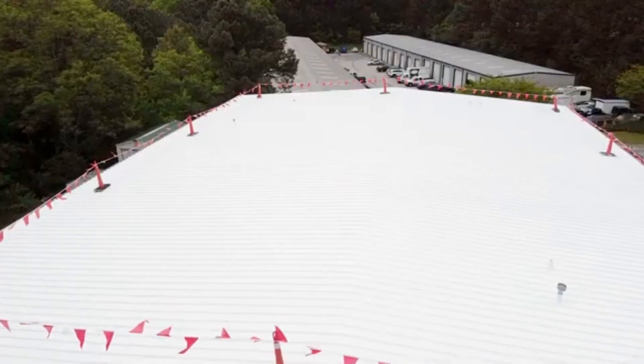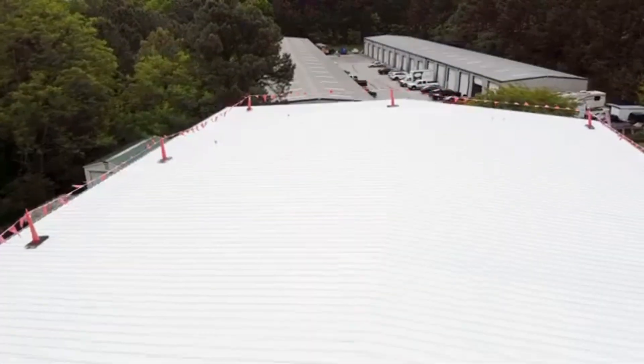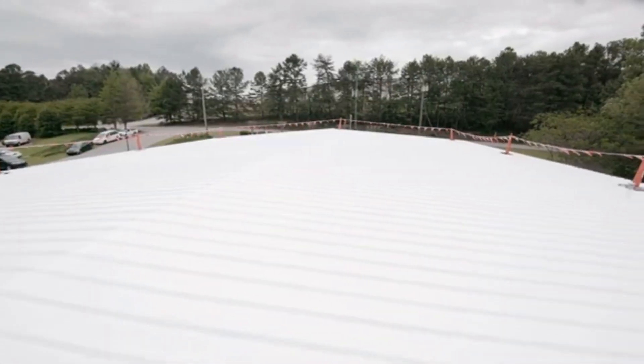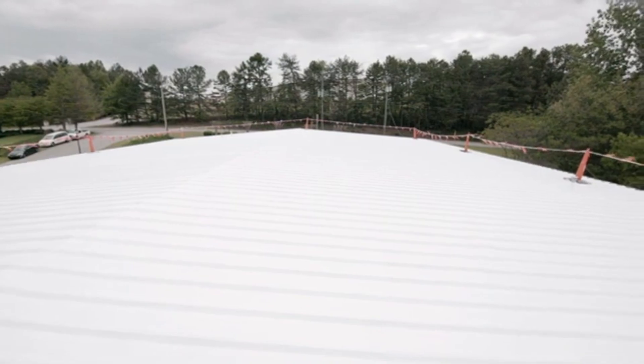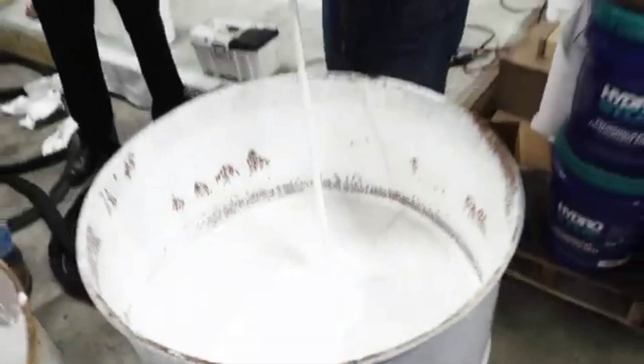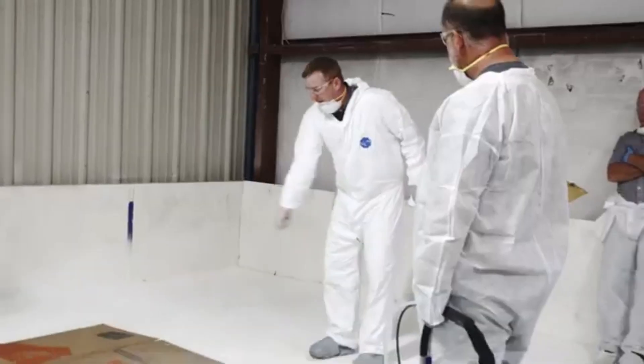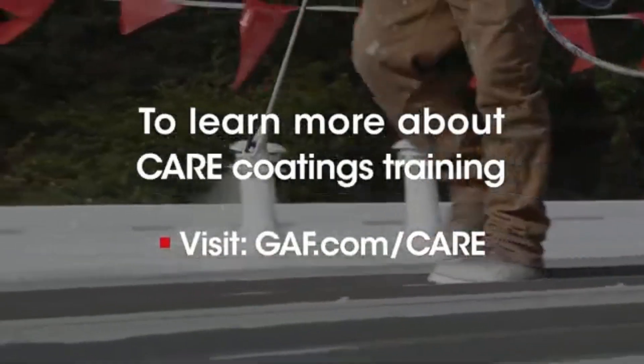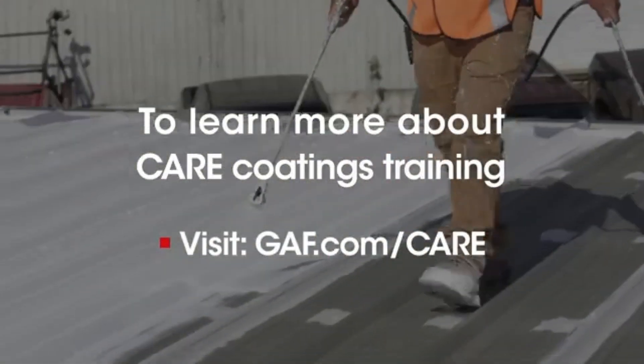With these five easy steps, you can benefit from a cost-effective, long-term metal roof restoration with our HydroStop system. GAF offers two-day hands-on coating training classes taught by industry experts. If you're interested in learning more, visit GAF.com/care to find a class in your area.